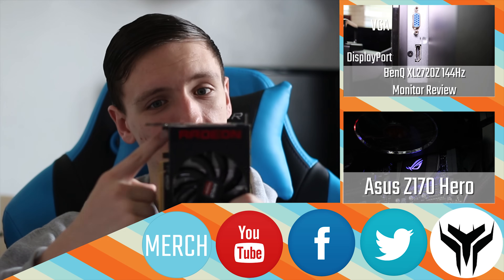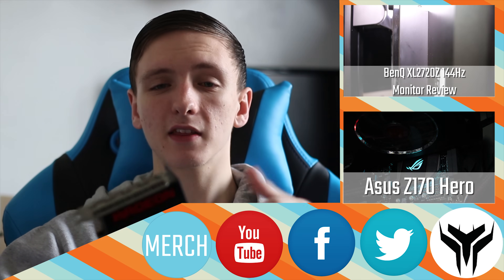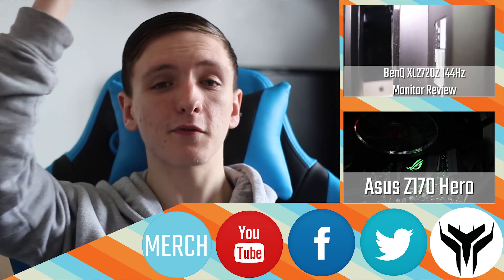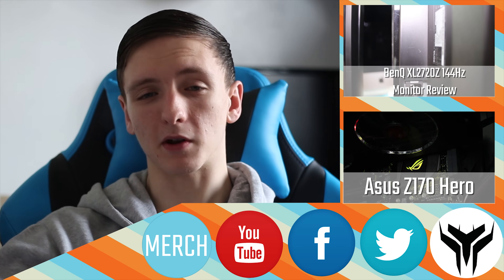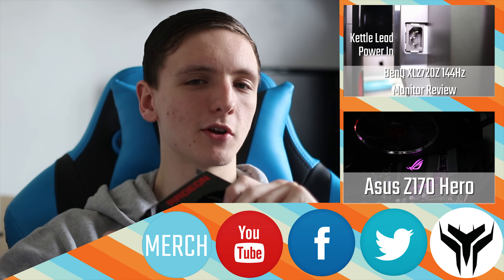Thanks for watching. Don't forget to check out Yoyo Tech if you want to buy the R9 Nano or any other tech — if you're in the UK, check them out via the link in the description. Also check out our Facebook and Twitter for more teaser content, including the picture of the broken card I received, which was painful. Check out our other videos, please subscribe if you haven't already, and hit the like button if you liked it.